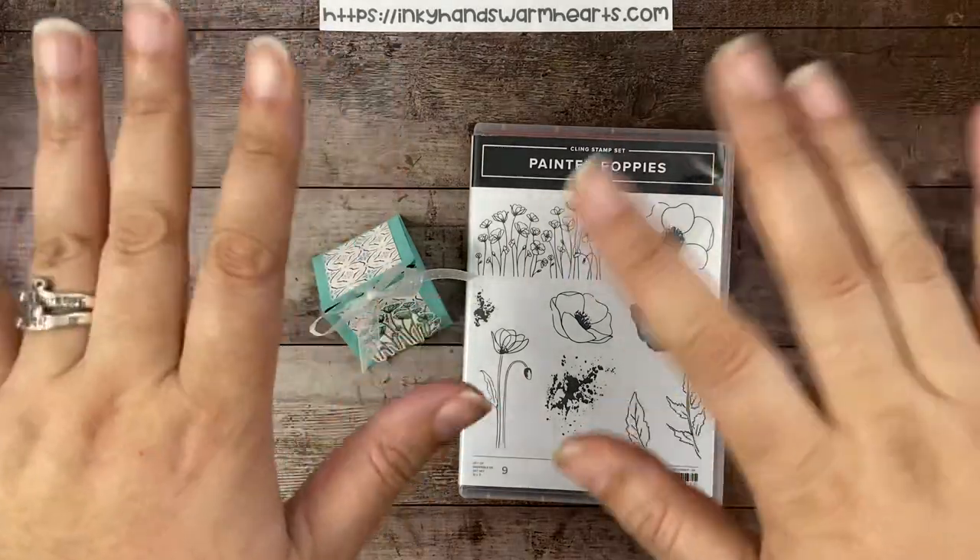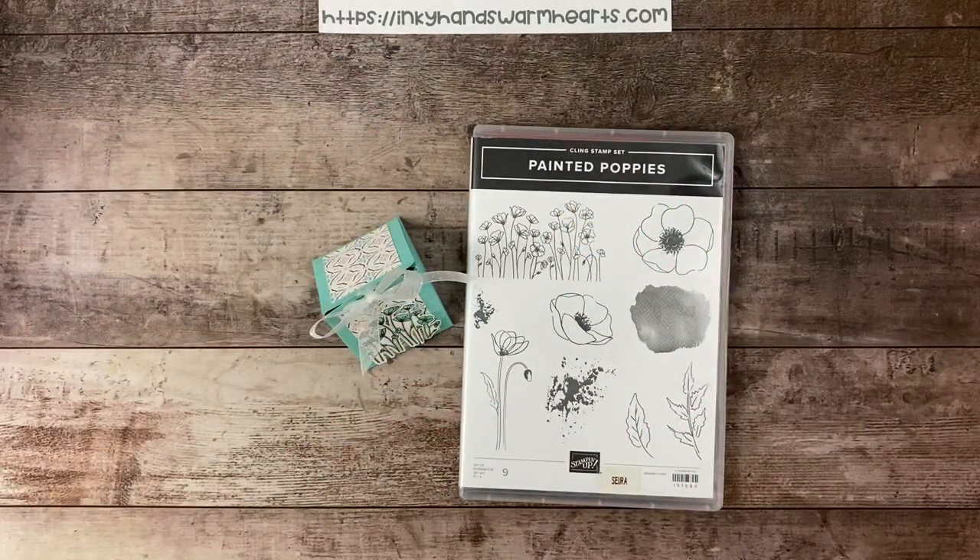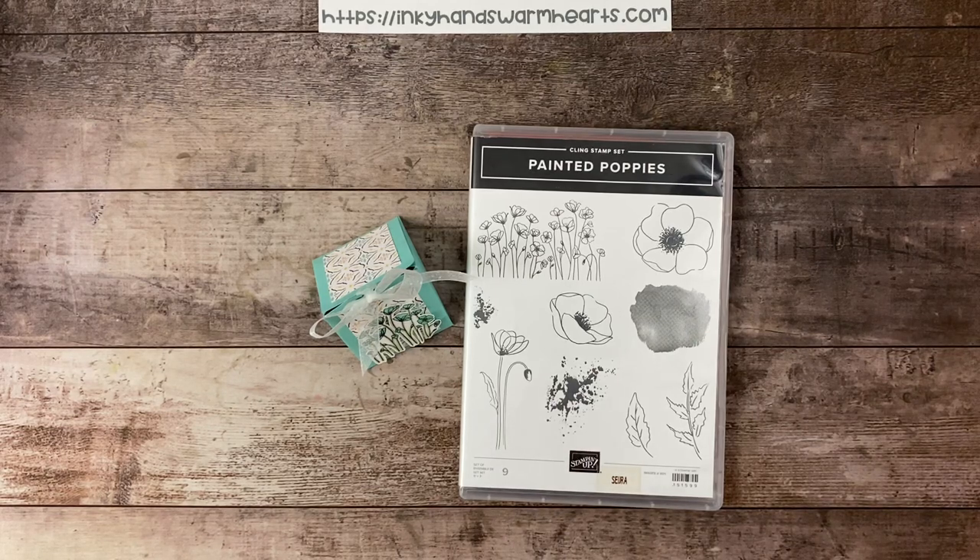Hey everybody, it's Kelly with Inky Hands Warm Hearts. So happy to be here with you today. I am bringing you a few more Easter treats. Sometimes you want to hand out a treat but you don't want it to be a big, huge procession — something you can make pretty quickly, for people that don't hold on to everything you give them, but you still want to give them something. And you really love to craft, so you want it to be something cute and craft-related. So this week I am bringing you my tiny Easter treats week.